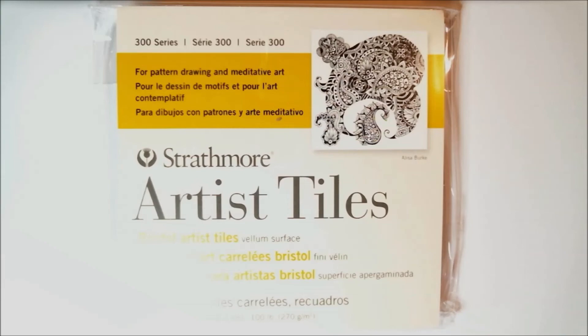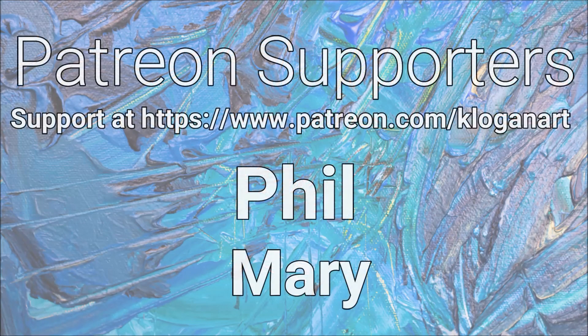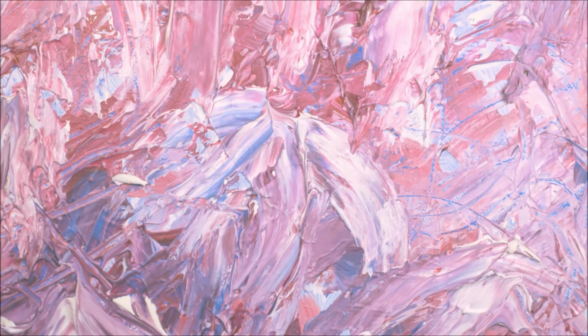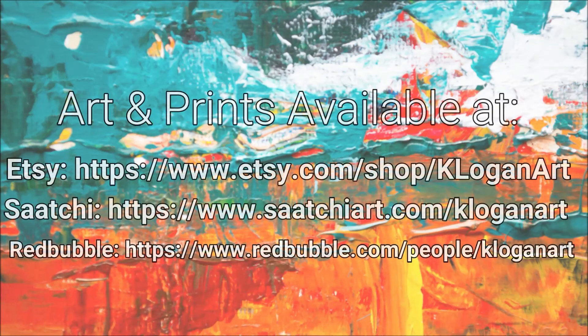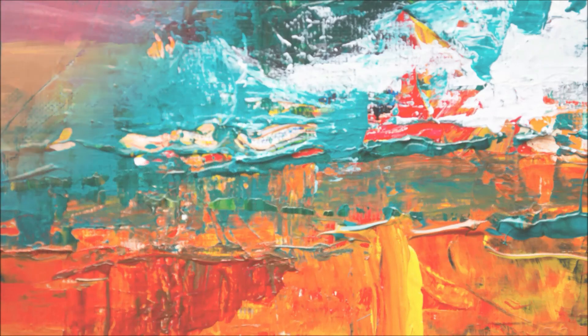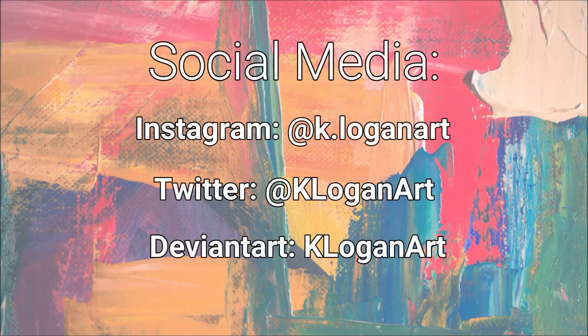Those are all the items that came in the March 2020 premium Sketchbox. Stay tuned for the next video where I'll be playing around with these different colored pencils on this paper. If you liked this video, please hit that like button. If you have any comments, questions, or have used any of the items in this month's box, let me know in the comments. I do monthly Sketchbox unboxing videos with projects, so please feel free to subscribe.